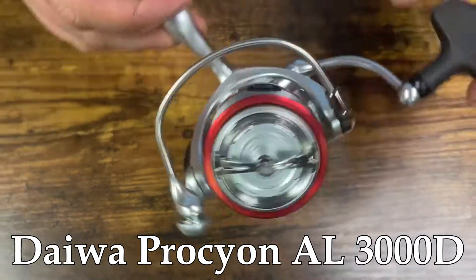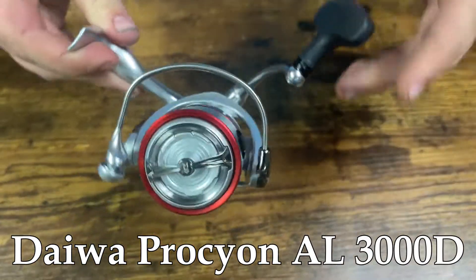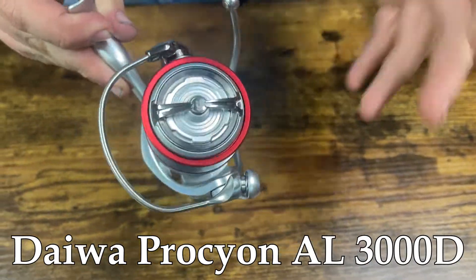How we doing guys? Sam here at Anglers. Today we're taking a look at the Daiwa Procyon 3000 ALD. This is an all aluminum body reel. It's been out for a little bit now, and this is an awesome reel.